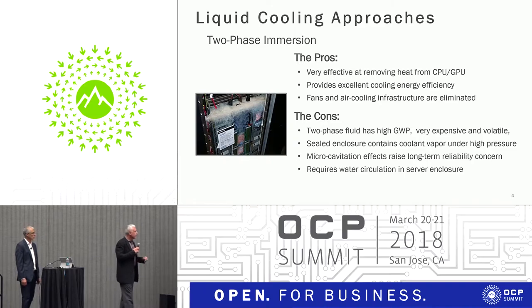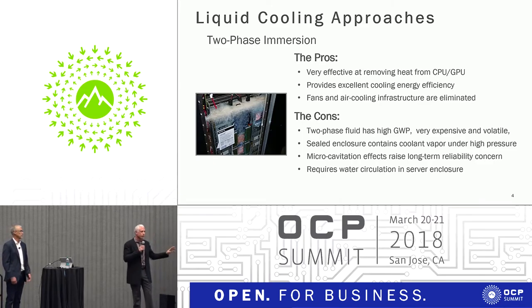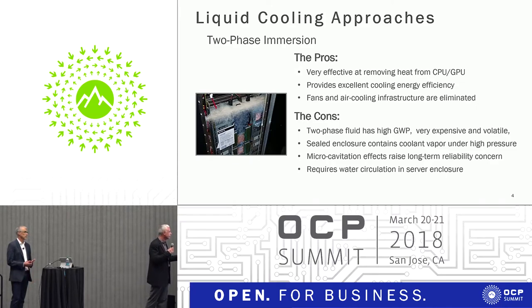Two-phase immersion uses fluorinated fluids which have very low boiling points. You submerge the device into the fluid, the fluid vaporizes, and then you recondense the vapor to remove the heat. It's extremely efficient — one of the most efficient ways because it makes use of the phase change. However, there are a number of very difficult points. One is high pressure: any time these fluids go through a phase change, they increase the ambient pressure in your system 24 times, so you're dealing with a highly pressurized system.